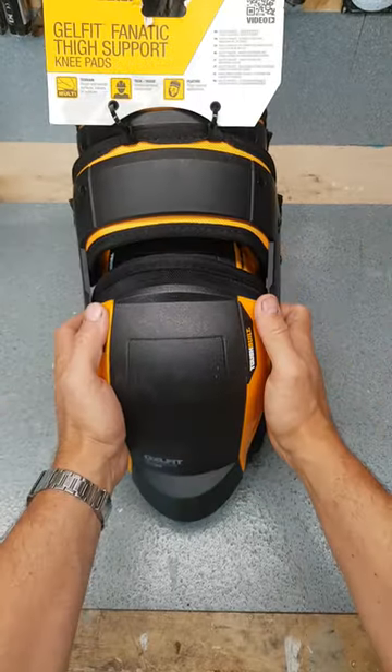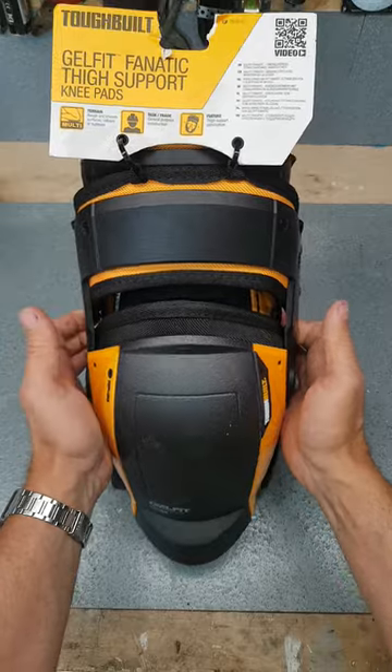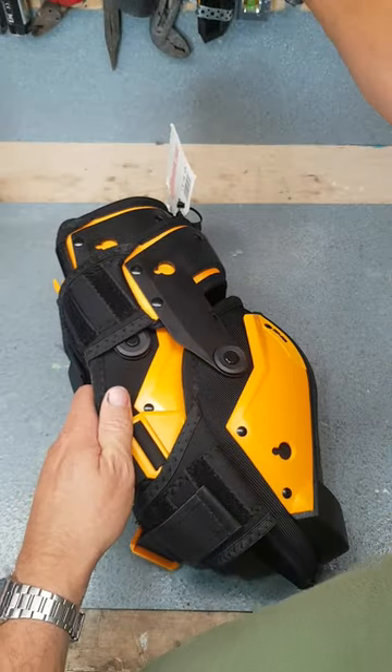Let's check these out — Toughbuilt Knee Pads. These are the Gel Fit Fanatic Thigh Support Knee Pad. I'll show you why these ones are good.